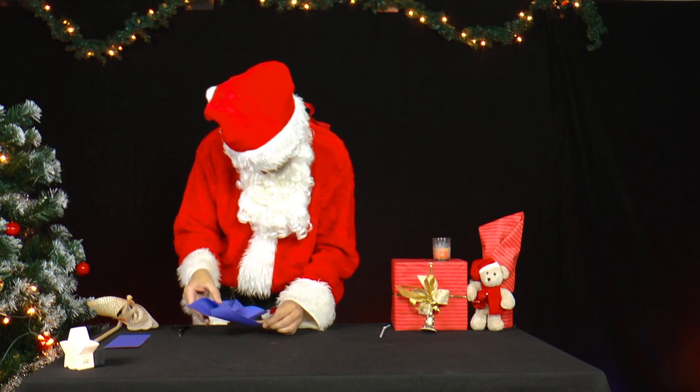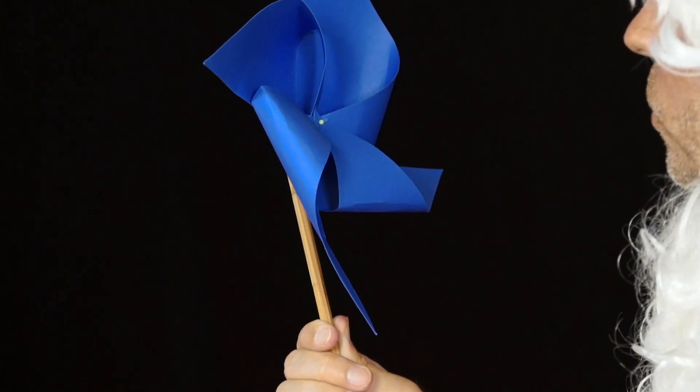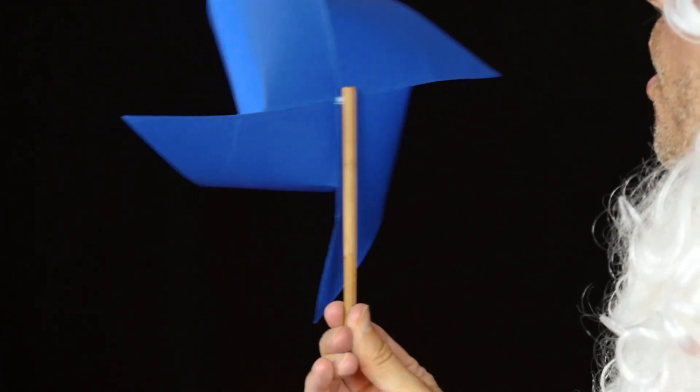His windmill is finished. What happens if he blows from the front and from the back, and also looks at the windmill from the respective side?